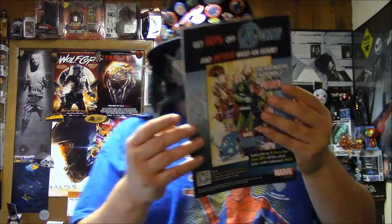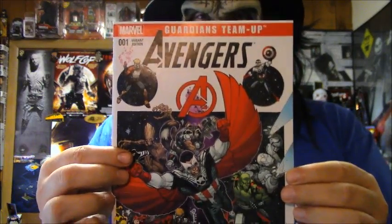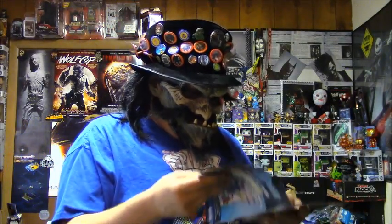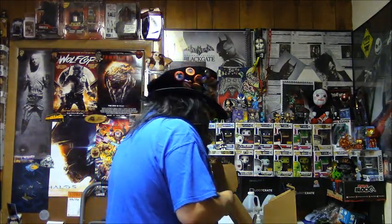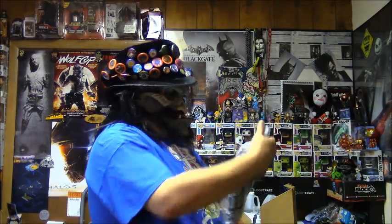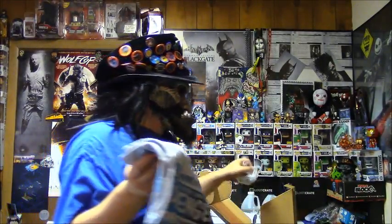I'm gonna save the shirt for last. Guardians Team-Up Avengers comic book. My only critique about the comic book is it would have been nice to have it in a protective sleeve. Here is this shirt. The comic book doesn't come in a protective sleeve, but the t-shirt comes in a bag. Hopefully it smells better than the Loot Crate t-shirt, because the Loot Crate t-shirt smells horrible.